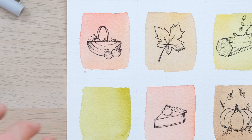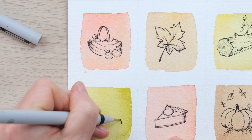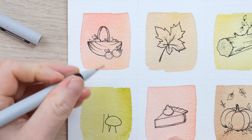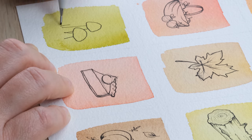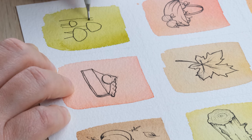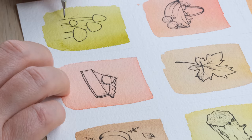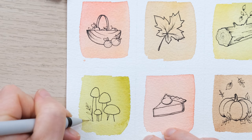Last of all, I'm going to pop in a few little wild mushrooms - these are really cute and really easy to do. Just a little dome and a base; they can be all sorts of heights and shapes and sizes. I think what would be quite nice with these is maybe a few little leaves for context.